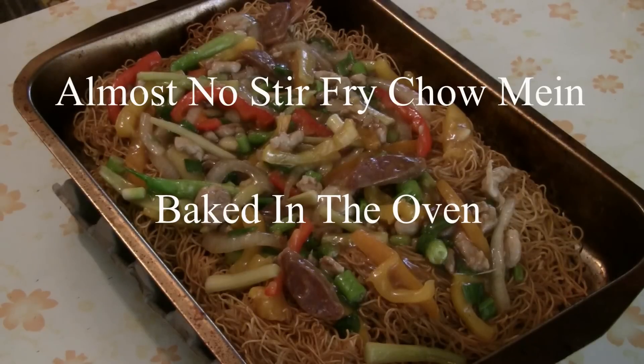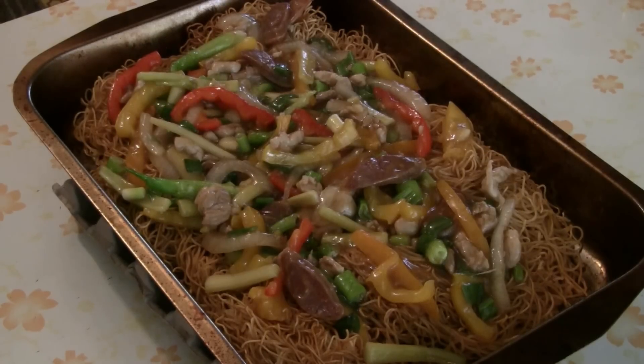Today we're doing no stir fry chow mein — chow mein made in the oven. It's a very popular way to make chow mein, especially when you're having a big party or when you don't want to stir fry.